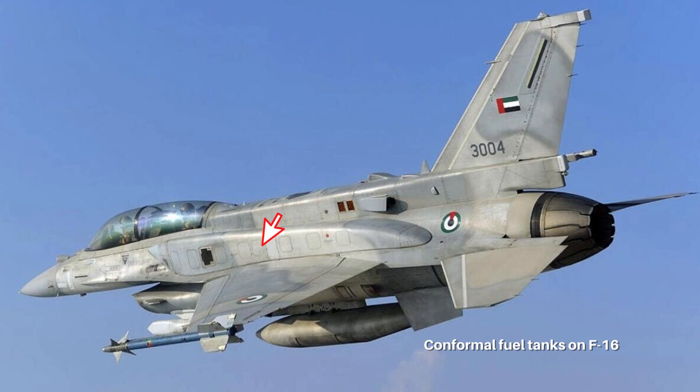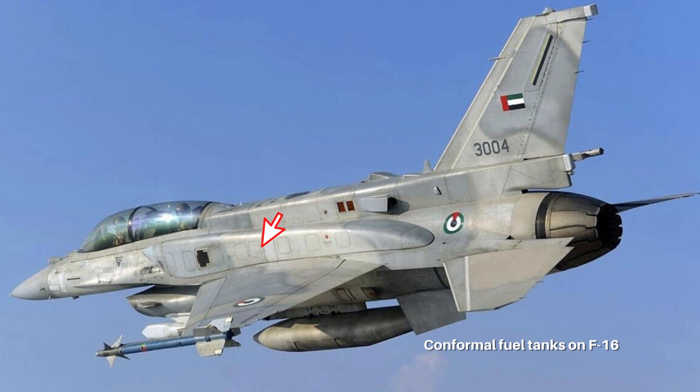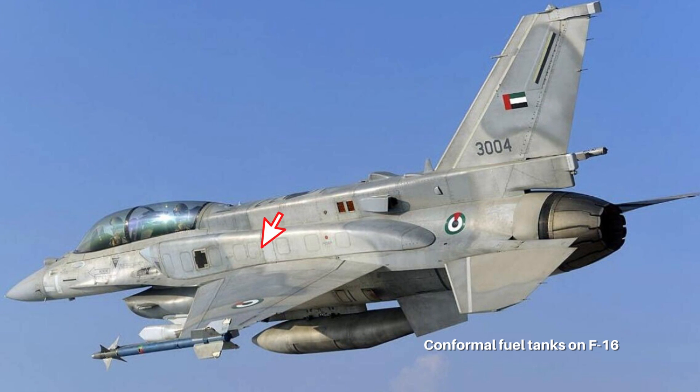The J-10D might also be able to carry external tanks with a conformal shape to contain roughly a few thousand liters of fuel without the need for more drop tanks.